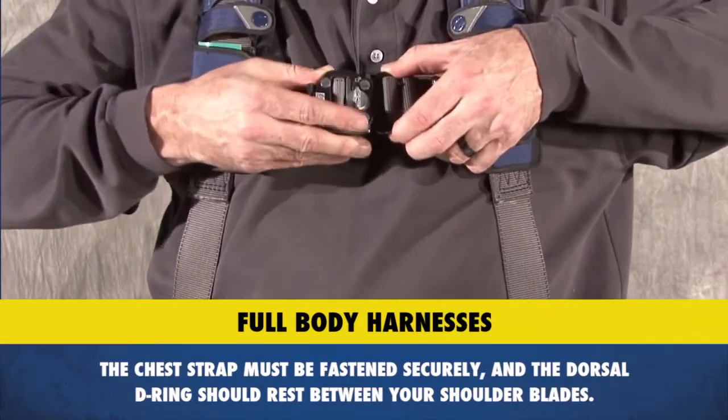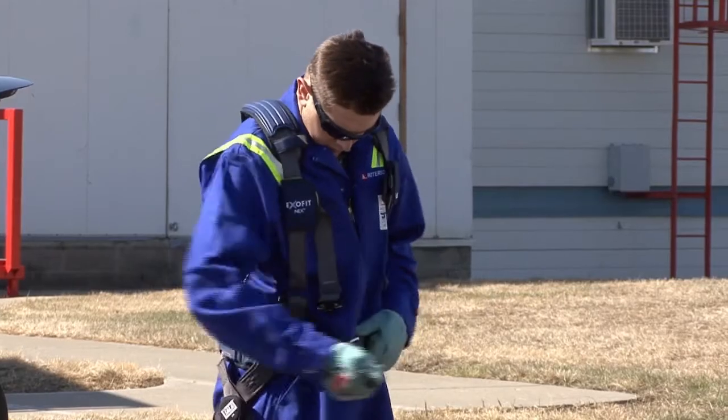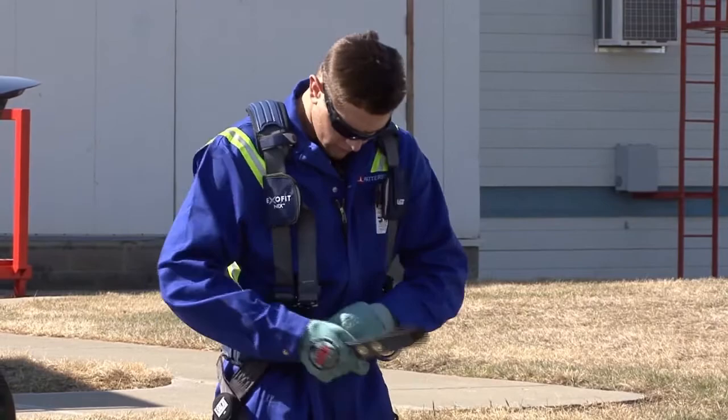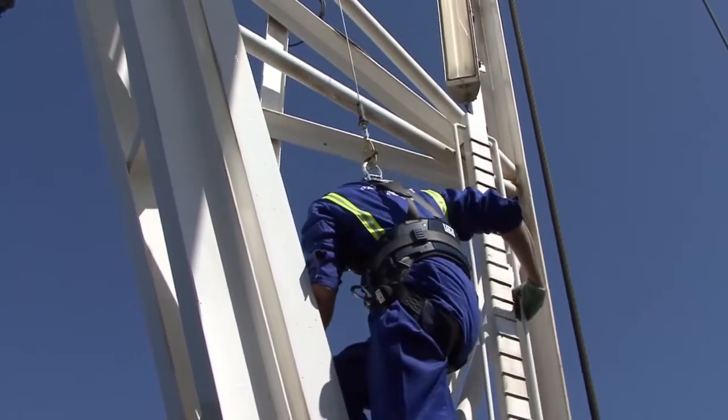The chest strap must be fastened securely and the dorsal D-ring should rest between your shoulder blades. Once your full body harness is properly fitted, you'll get freedom of movement, comfort, and maximum protection in a fall.